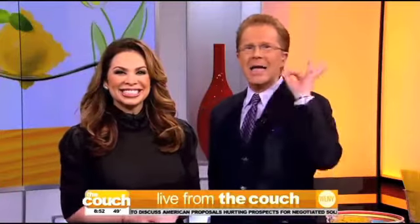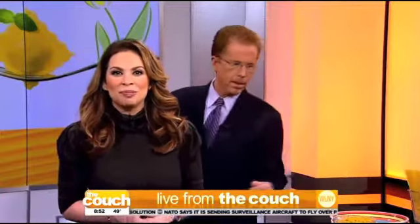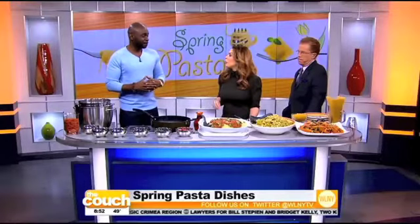Now it's time to eat. Spring is nine days away — is it just nine days? — but we're cooking up some spring goodness with celebrity chef Mark Bailey. He dressed up for us and he is ready to go — shirtless Mark. His book, Cooking in Boxers, is filled with some of his yummy recipes. Right now he's going to show us how to lighten up our pasta. So good morning.